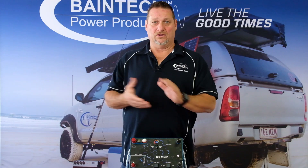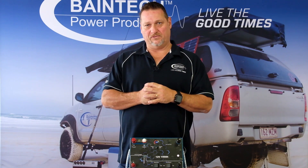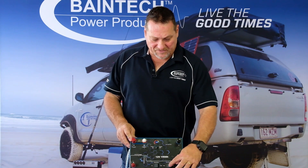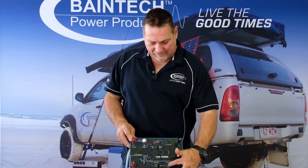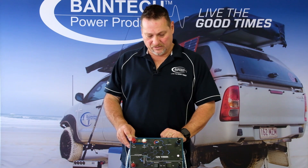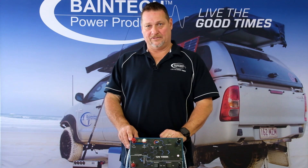It will show you what current you're pulling out of your battery and help you work out how long you've got and your state of charge. In normal circumstances, if you're not running a shunt to measure your voltage and amps, leave that set to 'no' and leave the direction set to 'in'.